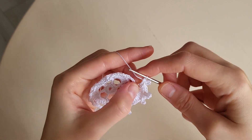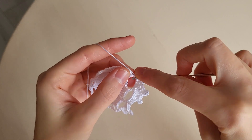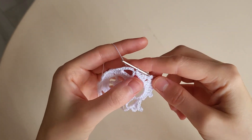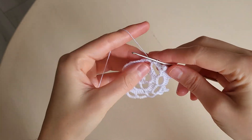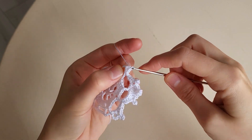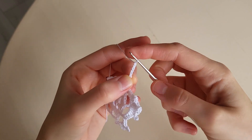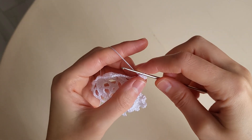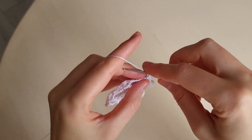A double crochet. Two half double crochets. Two half double crochets and a single crochet. A slip stitch in the loop. And then we repeat this part: we make a single crochet. Two half double crochets. A double crochet. Five chains: one, two, three, four, five. And a slip stitch in the first chain. A double crochet. A double crochet. A double crochet. A triple crochet. And in the loop we make a triple crochet.